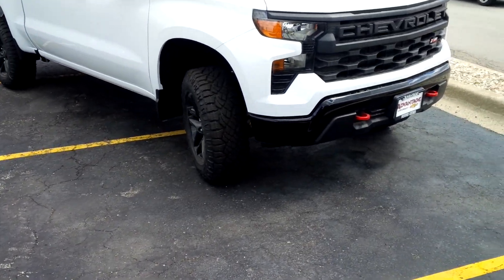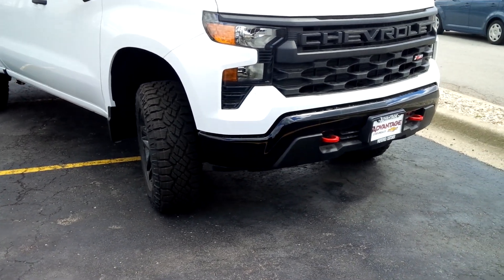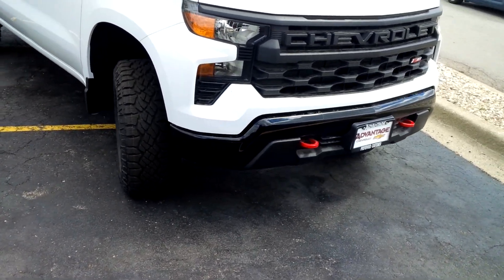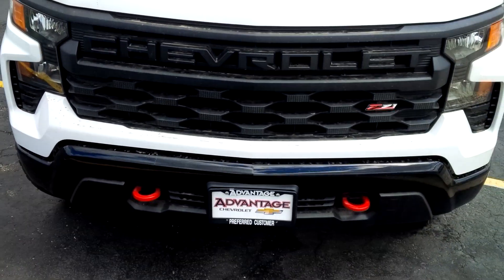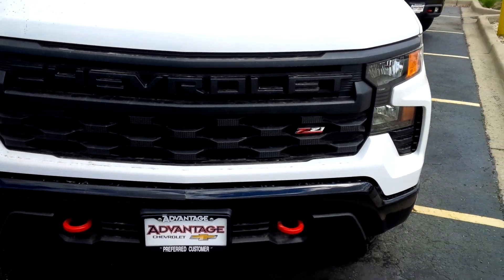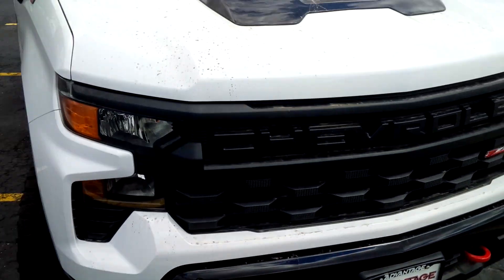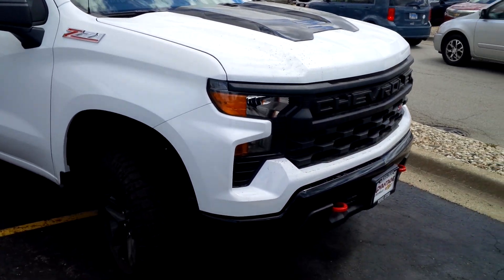Okay, well this is my first look at the refreshed Trail Boss, and this is actually a custom. I'm gonna get a good exterior look. One nice touch is really the Chevrolet spelled out in the front, and then they have the Power Dome painted just like on the ZR2, or kind of like the rally package.